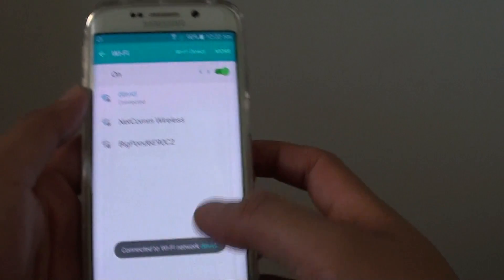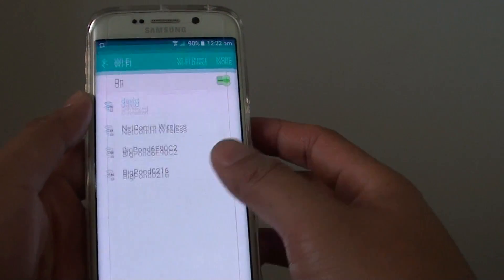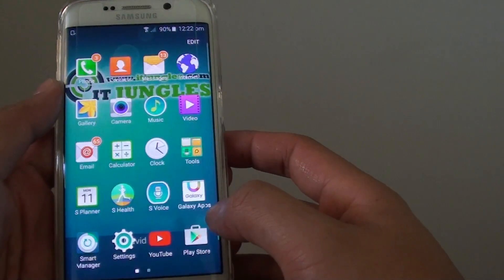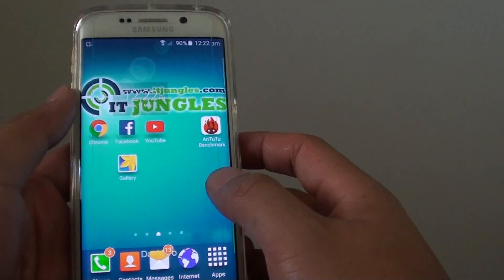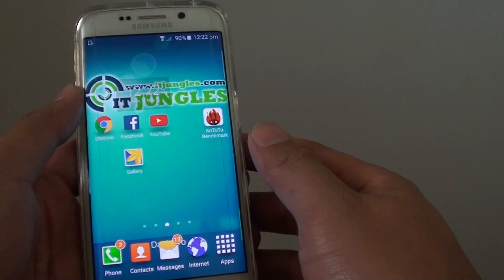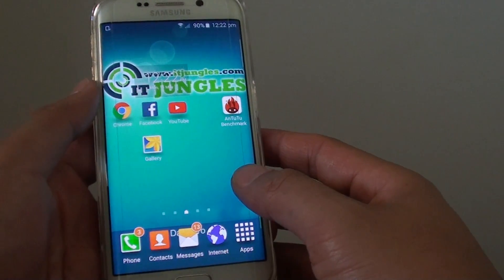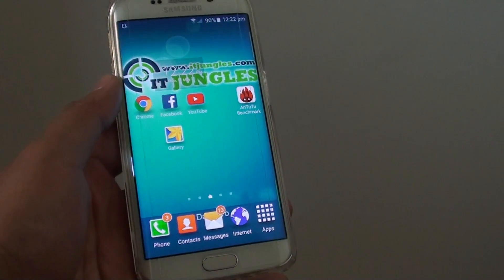So now it is connected. Another thing you could do is check to make sure that the Wi-Fi is working correctly. Try to turn off the Wi-Fi router and then turn it back on and give that a try. Thanks for watching this video.